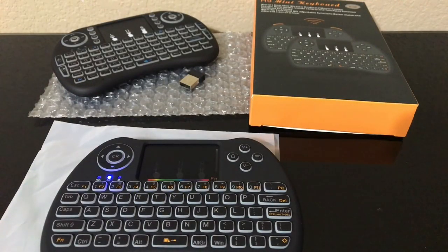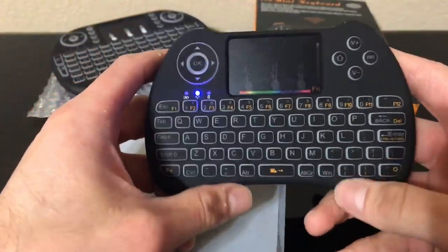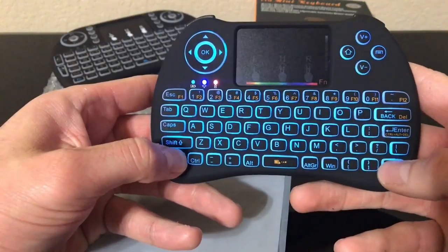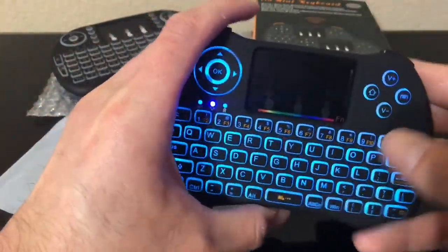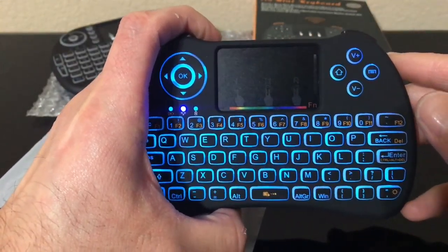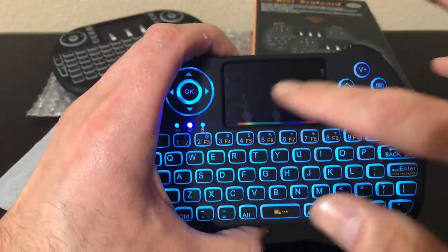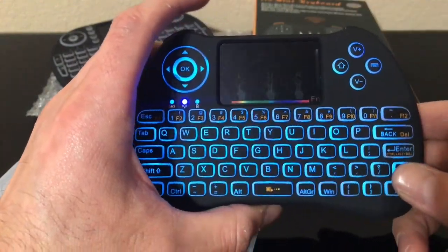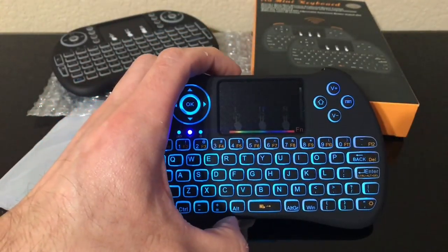I'm going to turn my tripod to the TV so you guys can check out using this keyboard. I'll turn the backlit on as well — just because I like looking at that light. On the Amazon sign-in screen you cannot use the mouse cursor, but once you get into Kodi and the APK files like Terrarium or Cartoon HD, the mouse cursor actually becomes activated almost immediately.